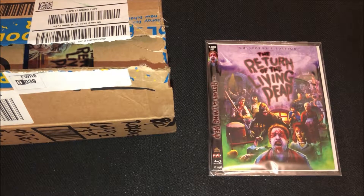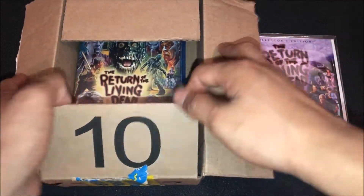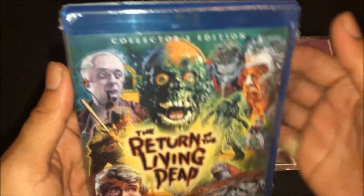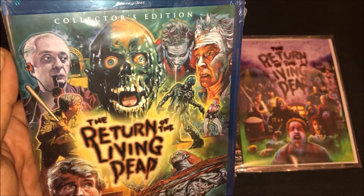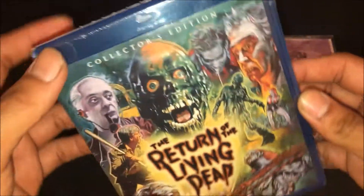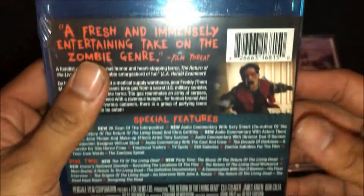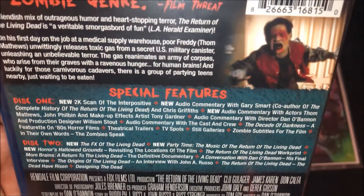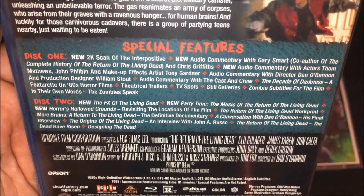I ordered this last month and it's pretty nicely covered with the slipcover. I ordered the other one on Amazon. So the Scream Factory Collector's Edition of Return of the Living Dead — this movie was released in 1985. Here's the front cover, the Blu-ray spine, and in the back there are some screenshots and special features listed. It comes with two discs.